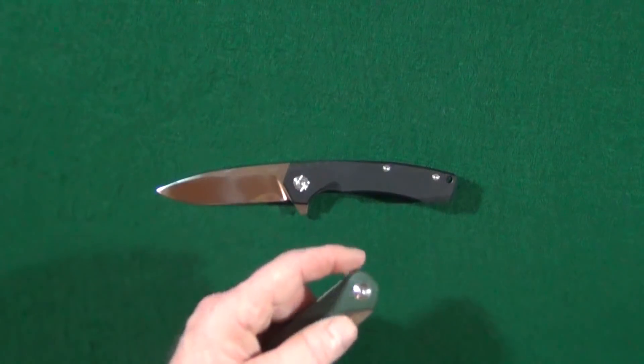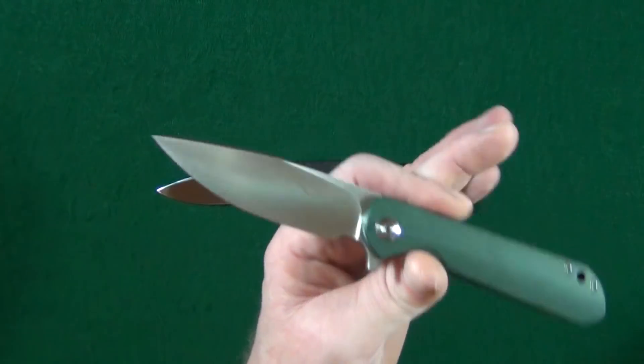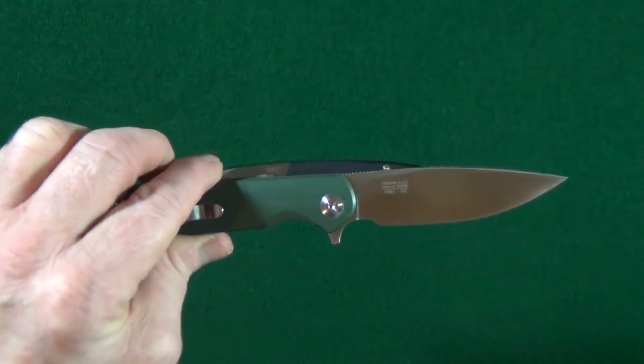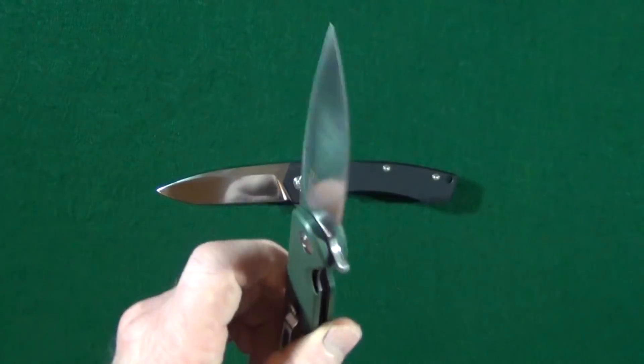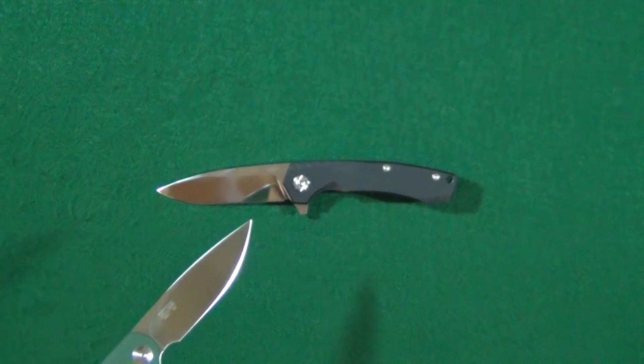So you know how everyone is going on and on about these Ganso Firebird knives, myself included, and claiming that these are just currently the best value in the knife market. Well, guess what? Today's knife, I think, might just change all that.